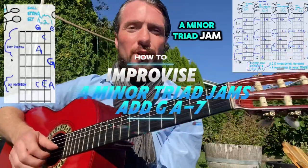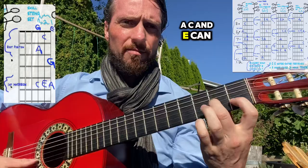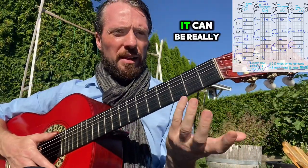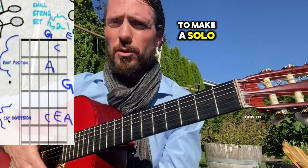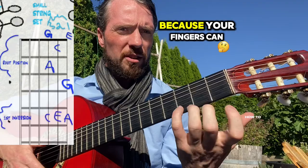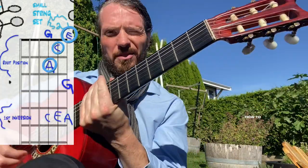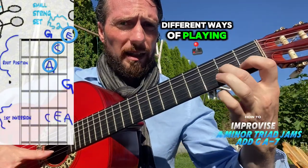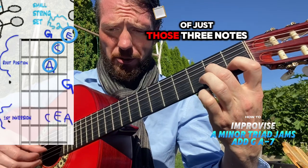Expanding upon the whole A minor triad jam — those three notes, the A, C, and E, can be found all over your guitar in different shapes. It can be really helpful to stay in one shape and try to make a solo, a melody, or an idea in that area, because your fingers can stay in that spot, which can be kind of comfortable. The last time we were experimenting with different ways of playing the A, C, and E, and you can make some cool music out of just those three notes.